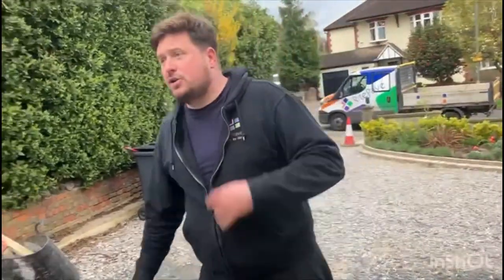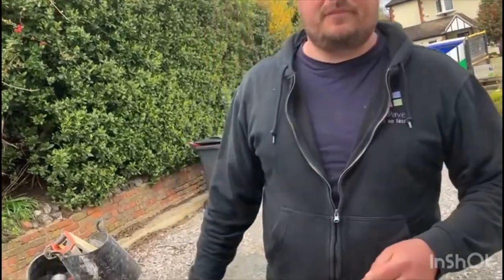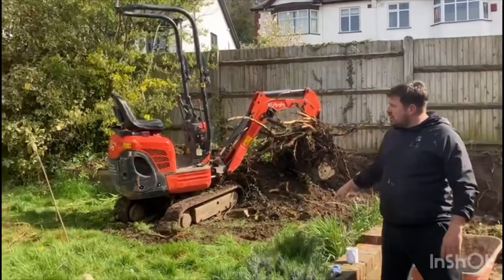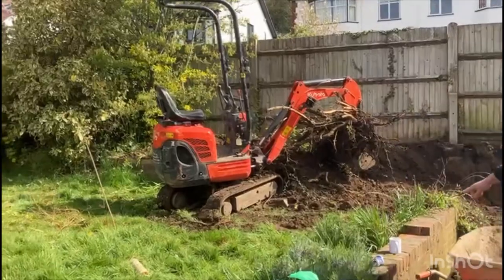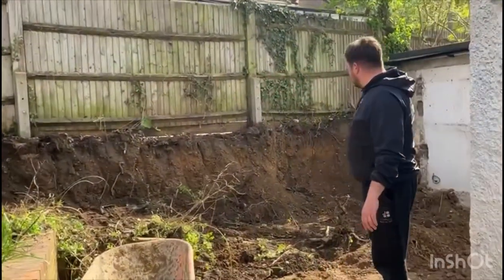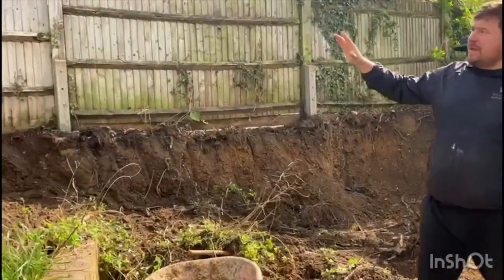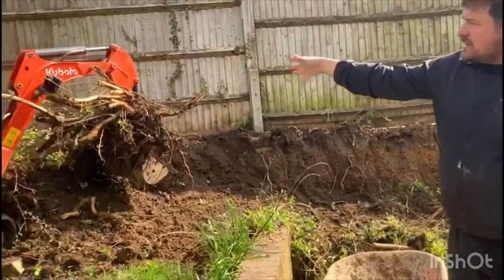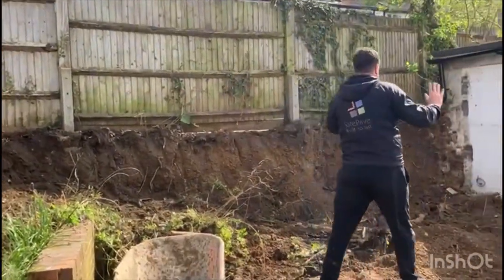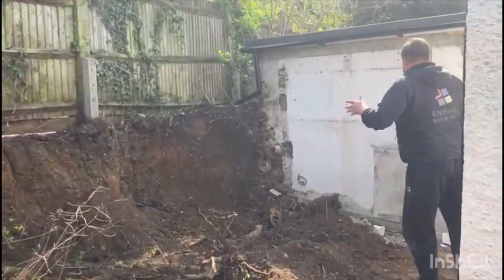I'm going to show some progress through this video and then we can fast forward to the end product. As you can see, the excavation is well underway. We've got the digger up here, we've marked out the perimeter of our semi-circular patio in orange spray. We've cleared all this wall, broken it all down, and started getting it out. We've built a ramp up to get the digger up here, and now we're going to finish this, pull the digger back down, and clear the rest out — everything is piling through the front.